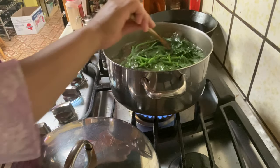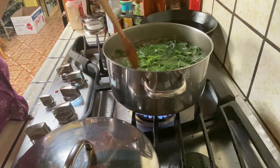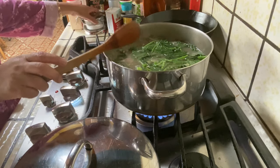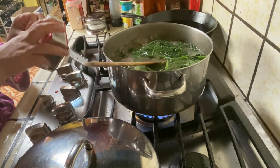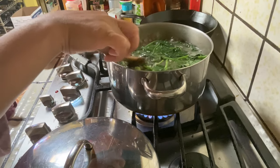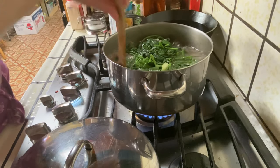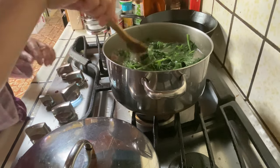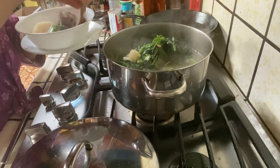It's looking really delicious! I think it's ready now. Let's get a serving — it's bone meat.